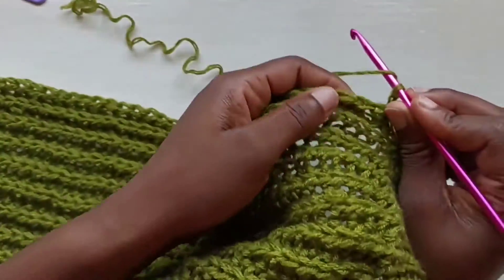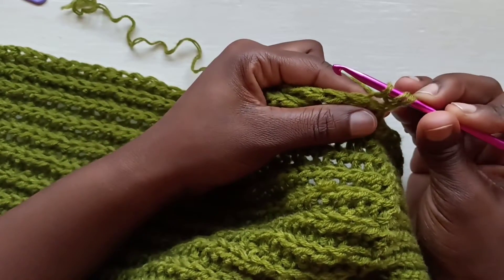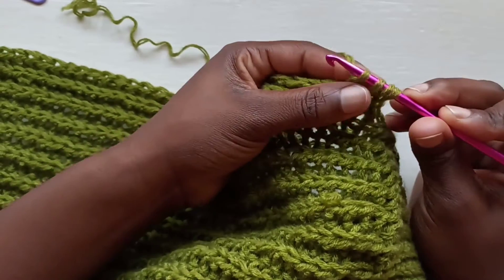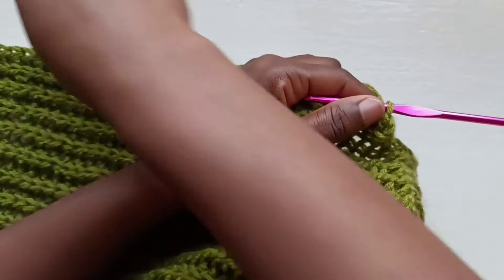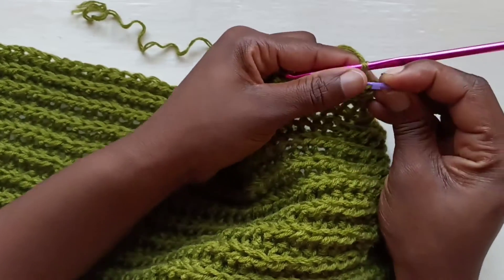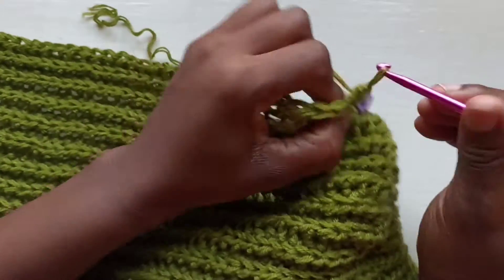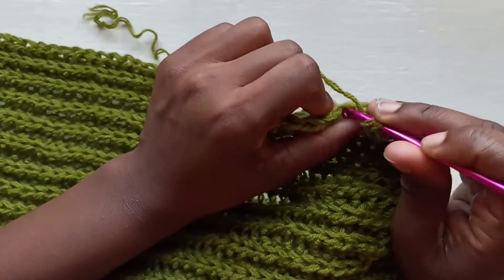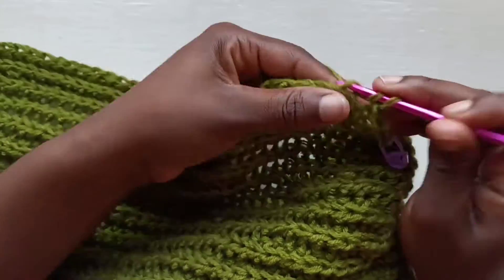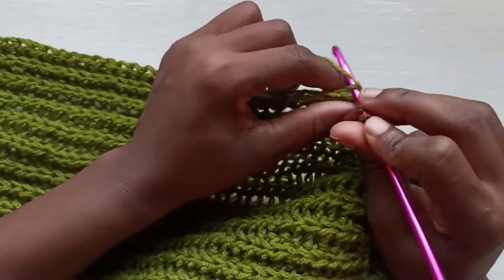One last time: yarn over into the first stitch back loop, pull up a loop — three hooks on the loop — into the next pull up a loop, and slip stitch through the rest. Grab your stitch marker and place it in there so you don't miss it. You're going to continue to do this for 19 rows if you're doing size small. For a larger or smaller size, follow the written pattern.